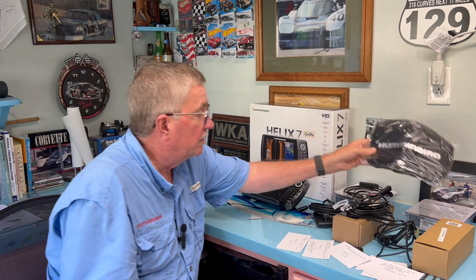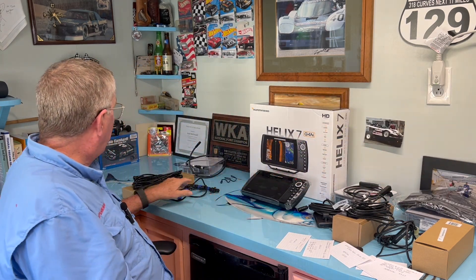I plan on moving the Helix 7 G2N up to the front of the boat so I can put a transducer on my Minn Kota Riptide and have depth information at the bow. When we get up in the Intracoastal Waterway and the bays, the water gets really shallow — Little Lagoon can be two feet deep. If you've got a five-foot drop-off that suddenly jumps to dangerously shallow and you're up front controlling the trolling motor, you can catch that immediately.